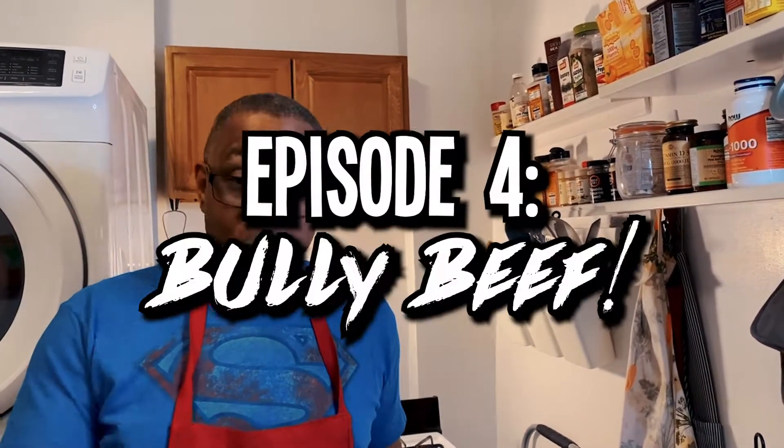By popular demand, I have so many requests to make the famous bully beef sandwich. I'm getting ready to make that for you today. For those of you who don't know what bully beef is, it's that beef in the can that looks like this. I know you know what I'm talking about — it's not the one that starts with an S. Go to the supermarket and you'll see for yourself.